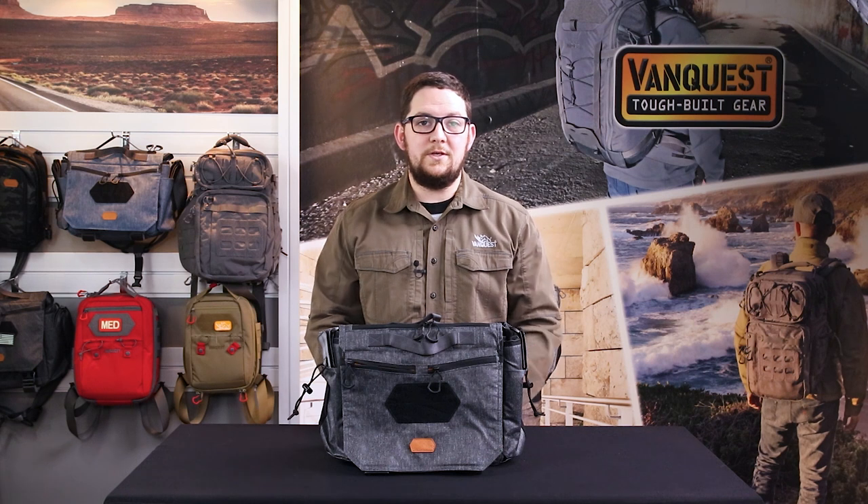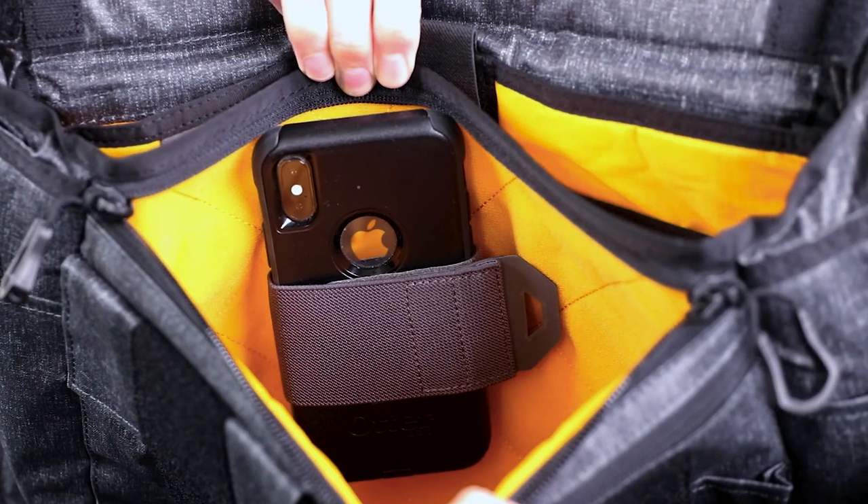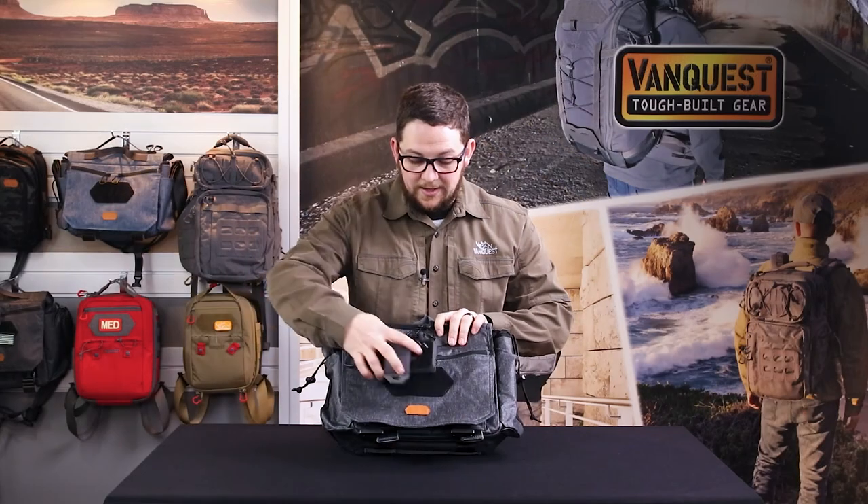Our last of the hook and loop accessories are the CCW Holster, Double Mag, and Plus Mag. These hook back panels make organizing uniquely shaped pieces of gear like a phone or power supply simple and extremely secure anywhere.